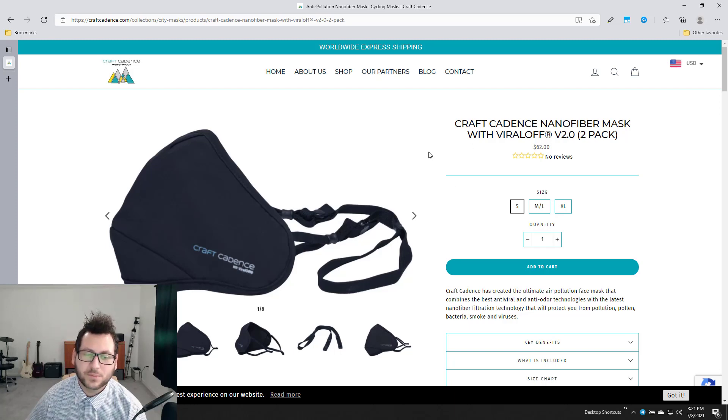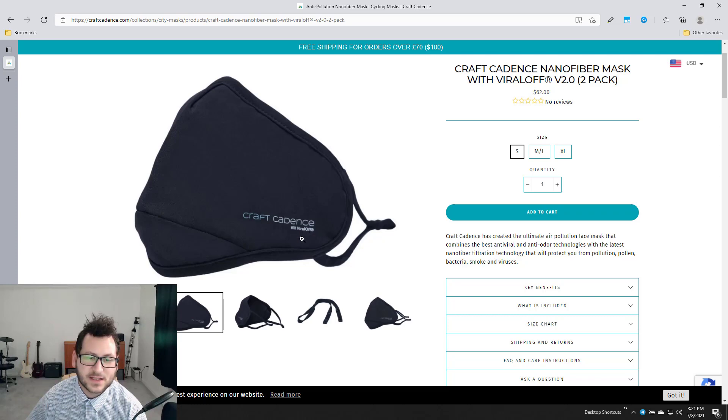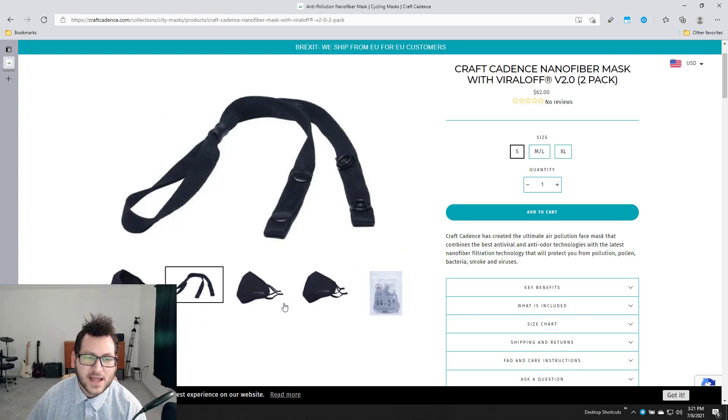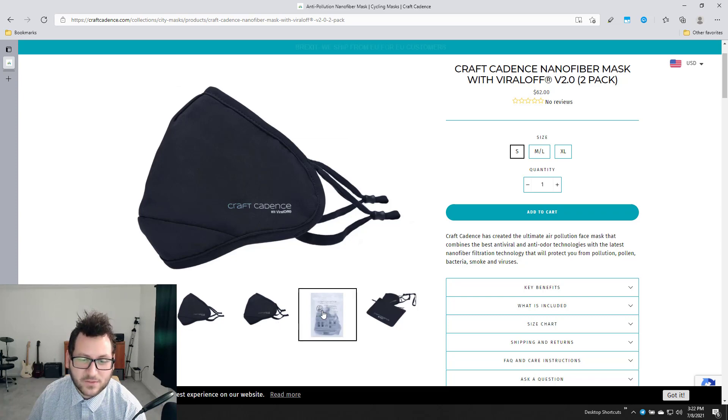Through the website you can see what the mask looks like. It specifically says it has Viral Off technology, which is an additional layer of protection — the same technology the Everbrand or Hereafter mask also uses. That coating on the mask helps prevent contaminants and kill pathogens like viruses so they don't enter through the mask material.